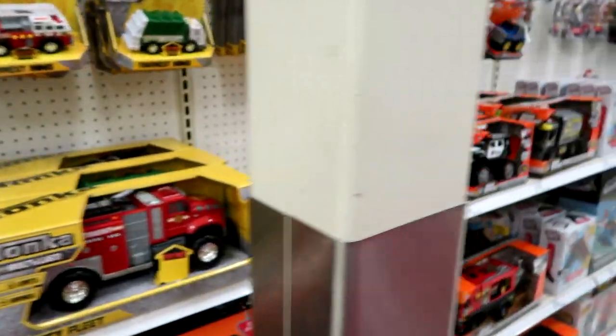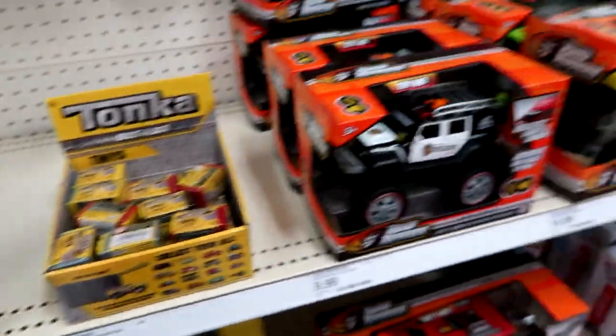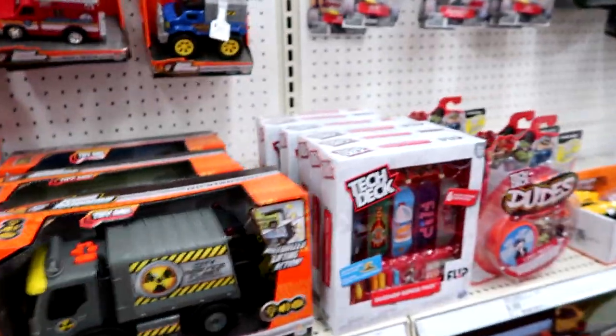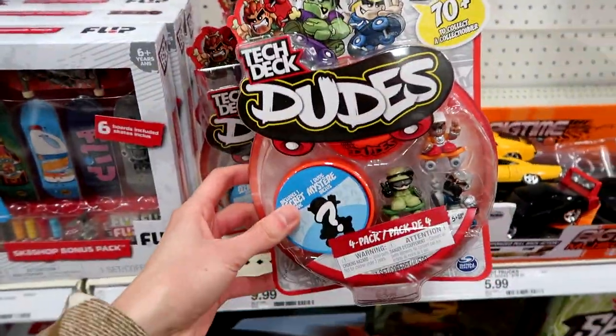They have the Tonka Tineys over here — they don't come with track, but they're still really awesome. And then we have the Tech Deck little dudes. I know they're coming out with blind bags, but clearly they don't have them yet. I did open some of these — the video is either up or coming out soon.